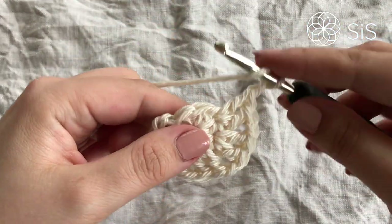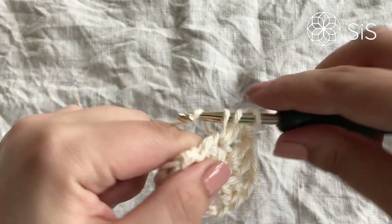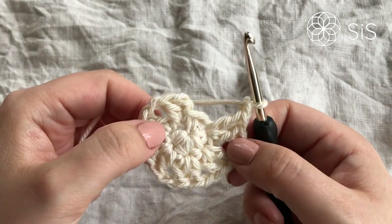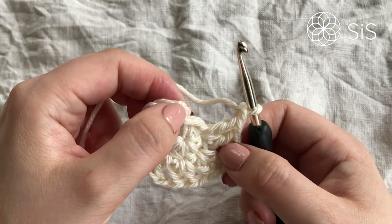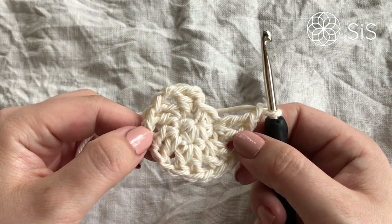Don't forget the chain one in between each set. After the last set, chain one and then close this round. I'll do it by doing an invisible join to the second stitch, but you can also do a slip stitch and hide your ends — whatever works for you. Do that and meet me up for round number three.